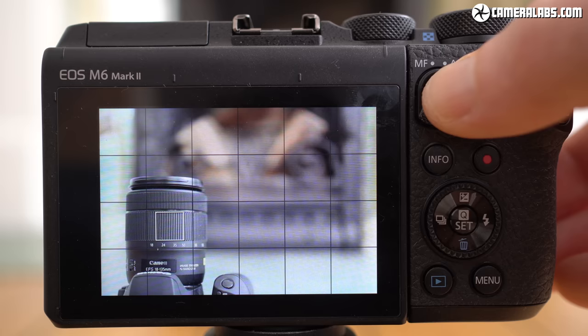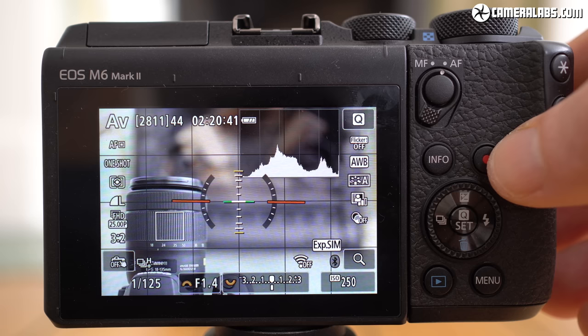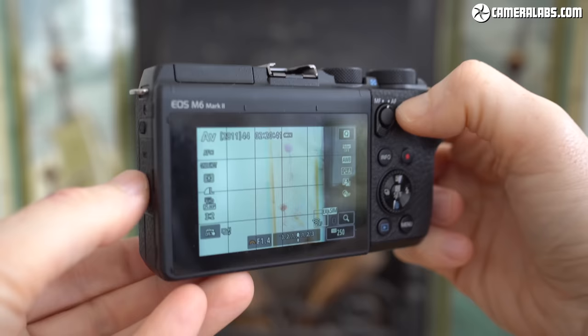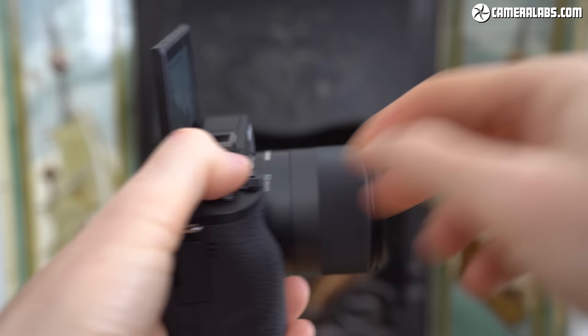There's still no AF joystick, but you can use the 3-inch touchscreen as a touchpad when composing through the optional viewfinder, and thanks to the viewfinder's protruding housing, you're also unlikely to accidentally tap the screen with your nose. The touchscreen can angle down by about 45 degrees for easier framing over your head, or up by 180 degrees to face you for selfies or vlogging, although obviously if you have anything mounted on that hot shoe — like a microphone, a flash or the viewfinder — you'll block the screen.